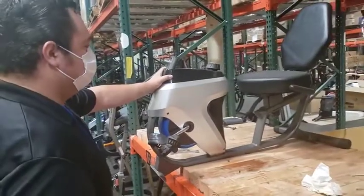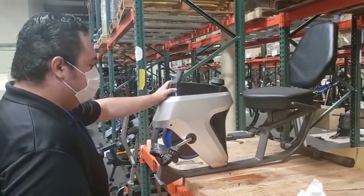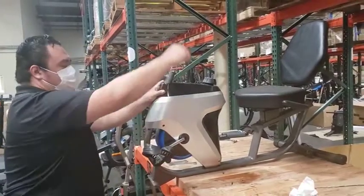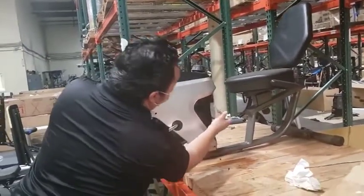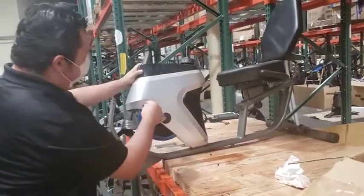To get in here on the 7170 to check your speed sensor, take off the desk so it doesn't get in your way, then take off the screws here.